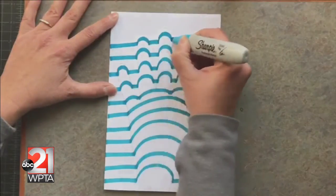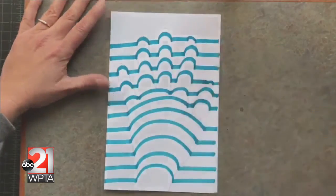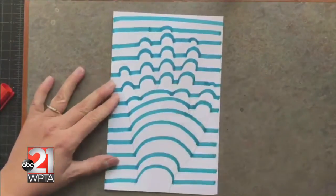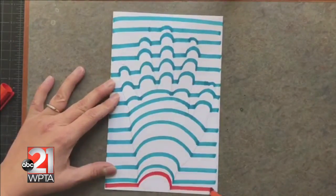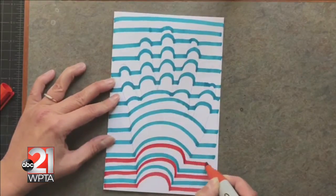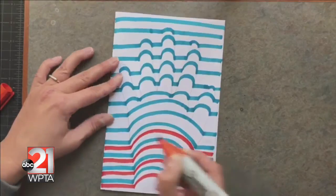I repeat this step with a different colored marker. The optical illusion will stand out best if you continue to use a predictable pattern with the colors that you have chosen. Additionally, the closer that your stripes are together, the better.